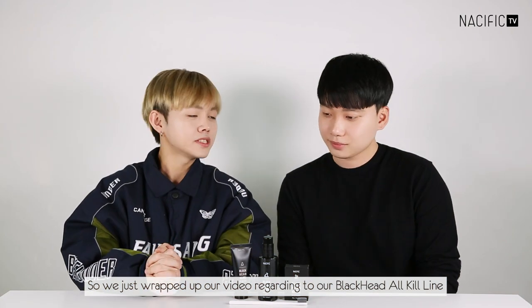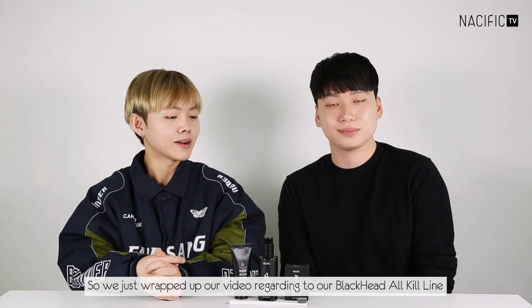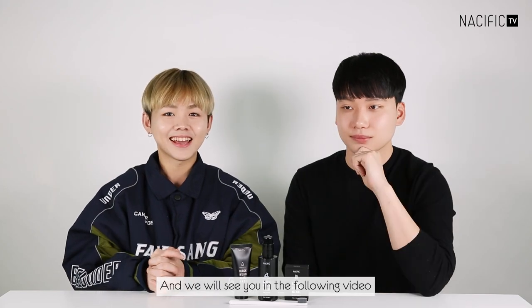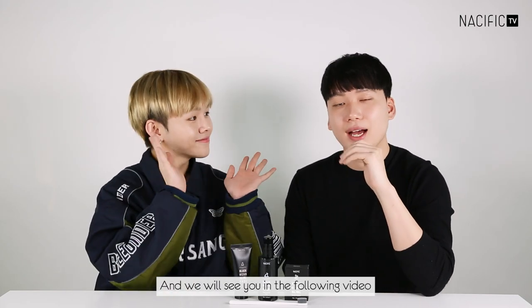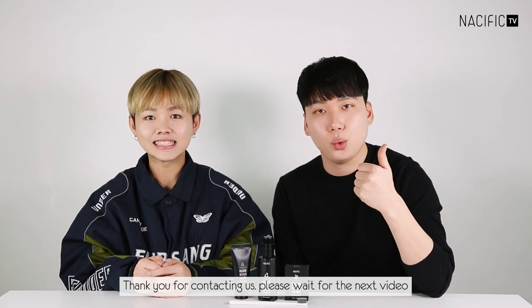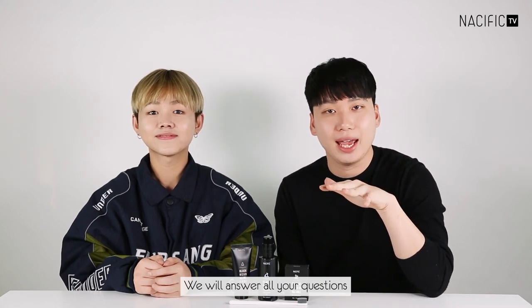So we've just wrapped up our video regarding the Blackhead OQ line and we've answered all of your questions. We'll see you in the next video. Thank you for contacting us — please wait for our next video where we will answer all your questions. See you later, bye!